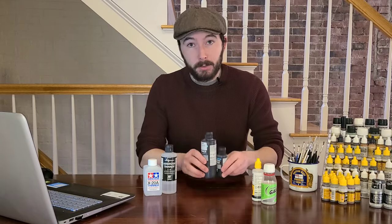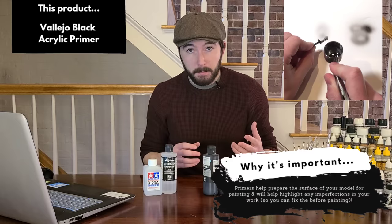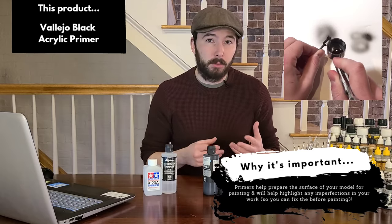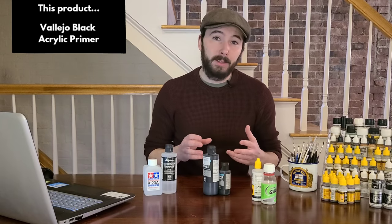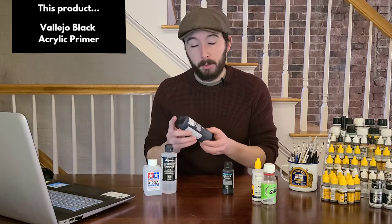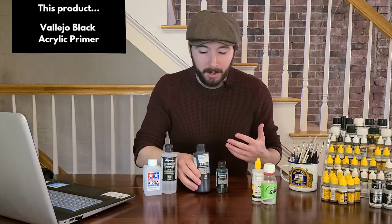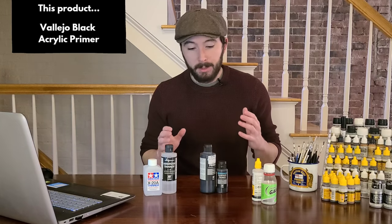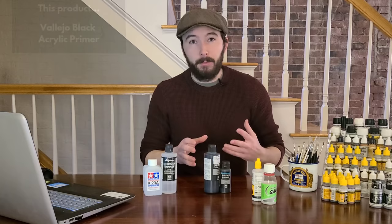A really good habit to get into is using a primer. A primer coat is sprayed on the model before the actual painting begins, giving you a nice solid flat base to work with. It also helps highlight any imperfections in your build — things that are hard to see on bare plastic become clearer after priming. I like to use Vallejo's surface primer, a black acrylic surface primer. It comes in a large or small bottle, has a built-in nozzle for easy pouring, airbrushes super well, and lasts a long time.